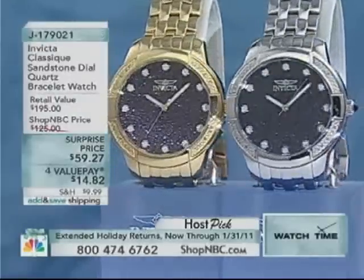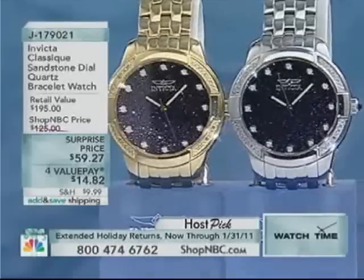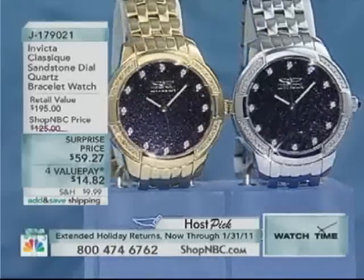Remember, we have our extended return policy through January 31st. Thank you so much for joining me. I want to thank my director Brian, my producer Tom, and thank you especially for staying with us this hour of Watch Time. Stick around because Katina Forte will be joining you in just moments, and she will be highlighting the best value of the day.